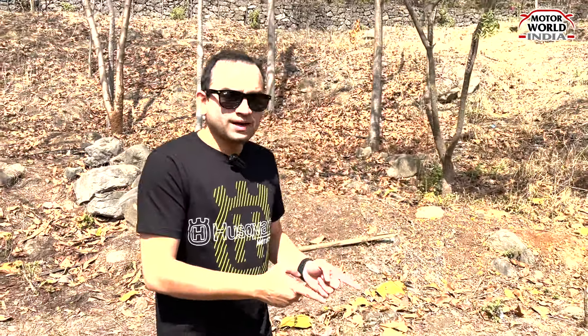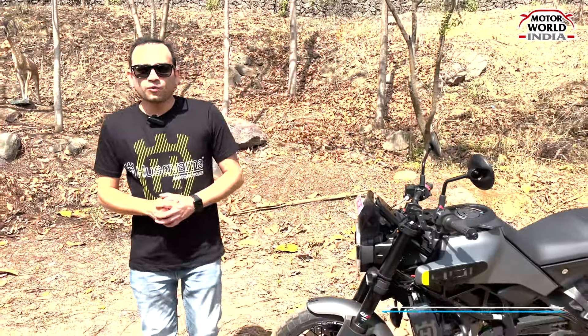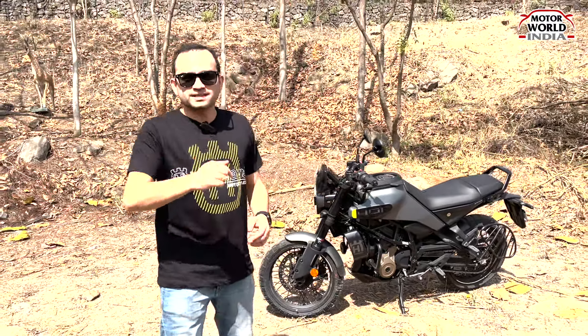Husqvarna has finally launched the Svartpilen 401. In Husqvarna, there are two bikes in India — Svartpilen and Vitpilen — and this one is the Svartpilen 401. My name is Jaikumar, welcome to Motorworld India. I will give you a detailed review about this bike, so please stay tuned.